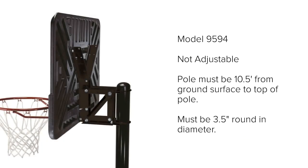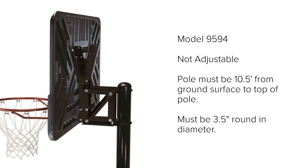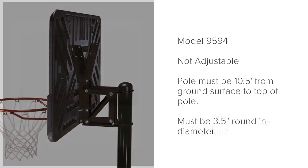The other Lifetime option is model number 9594. You can get yourself into trouble with this bracket if you don't realize that your pole must be at least 10.5 feet out of the ground in order for your rim to reach 10 feet using these brackets. Most poles are not 10.5 feet out of the ground — they're closer to 8.5 feet. So please make sure it's 10.5 feet out of the ground.